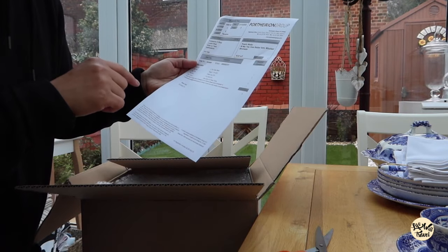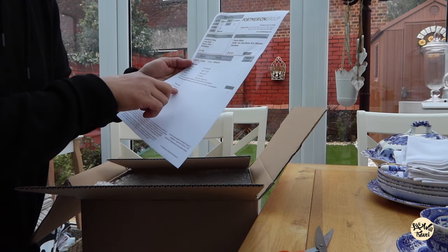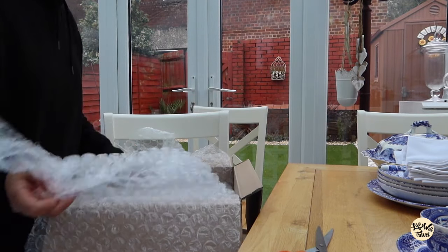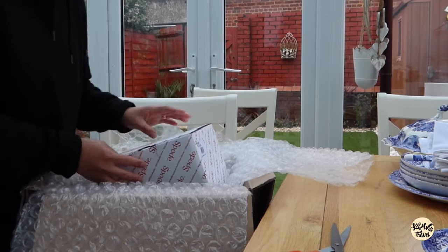Inside the box we have a two-tier cake stand, a teapot, a cream jug, a cereal bowl, a cake slice, and six pastry forks. I think this is the teapot.